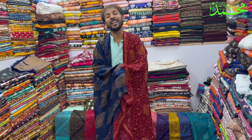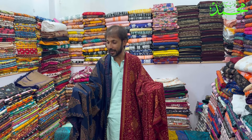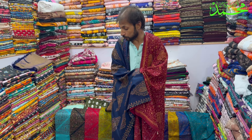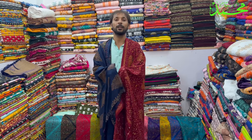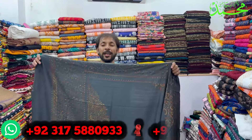Asalem alaykum viewers, welcome to Musa Fabric. امید ہے آپ لوگ سب ٹھیک ہوں گے۔ لے آئے ہیں پشمینہ کی شالے، بہت ہی خوبصورت اور پیارے کلرس کے ساتھ بہت ہی یونیک اور کلاس کی شالے ہیں۔ ہالسیل ریٹ میں آپ کو ملیں گی یہ شالے اور ریٹ جو میں دوں گا ہالسیل سے بھی کم ہوگا۔